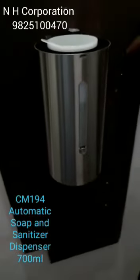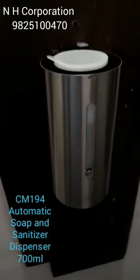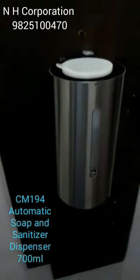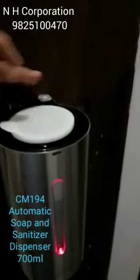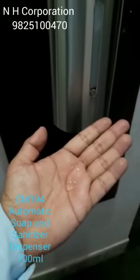So we can control the settings — five times: three, four, five times. We can control the volume, and we can again dispense it. Press it for one time — see the volume.